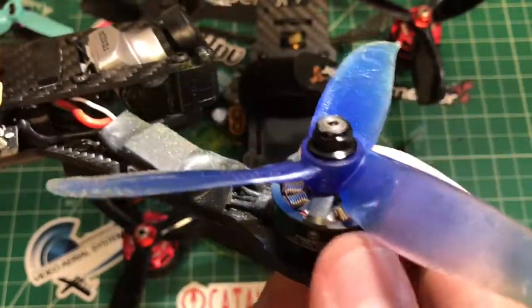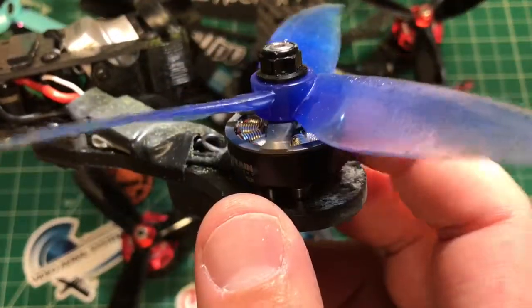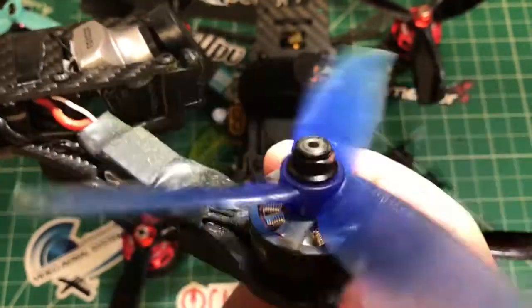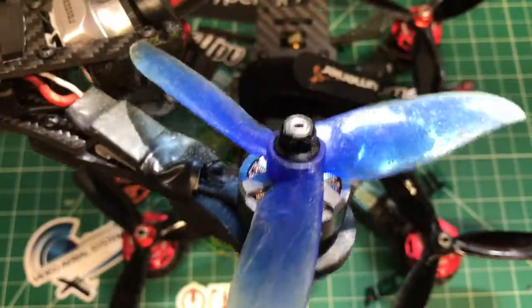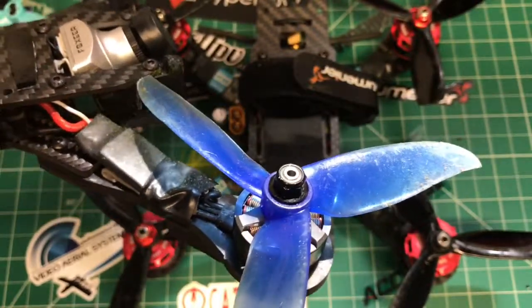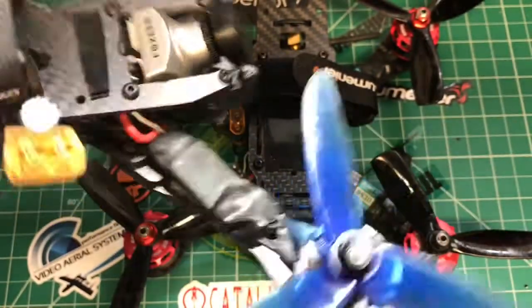I got this finally running. I got my replacement motors — the replacement for the burnt one. Thank you Rotor Riot, I appreciate that. I sent them the old burnt-up one, so they are going to take a look at that, which I also find cool.